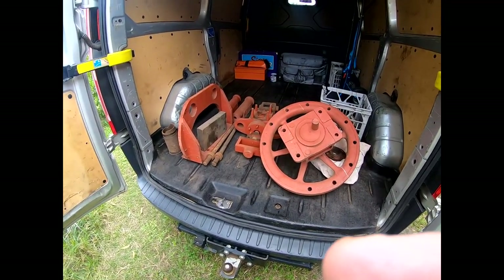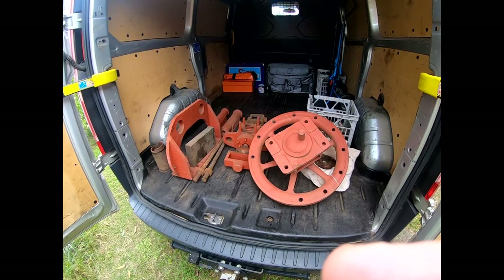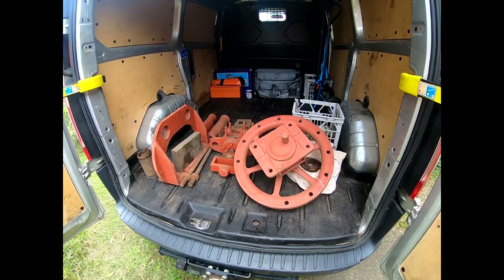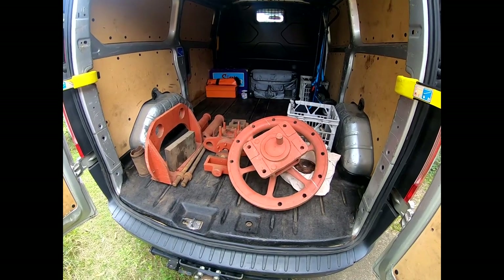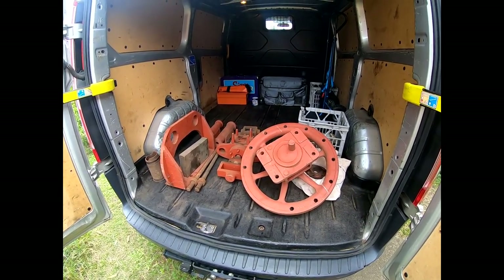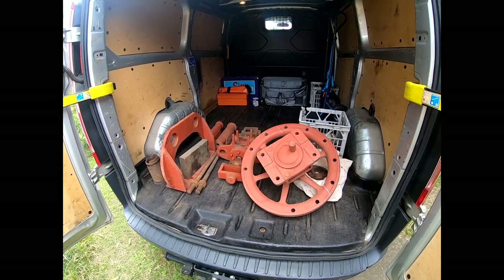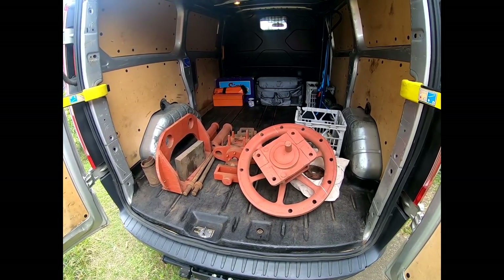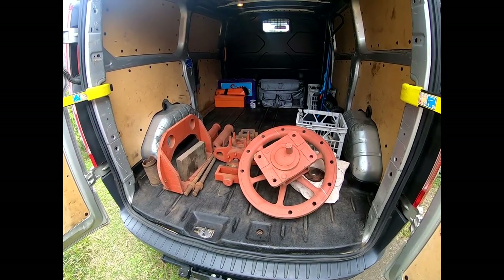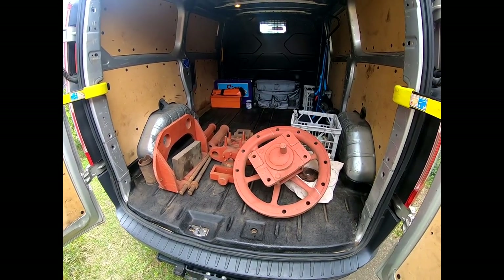Oh hi guys and girls, Emma again. Welcome back to the spare room. I've got this camera going and this is basically a test to make sure everything's right before I head out to Grafton with this camera this weekend. If we get 10 minutes filming out of this and get it uploaded, we'll be pretty happy.